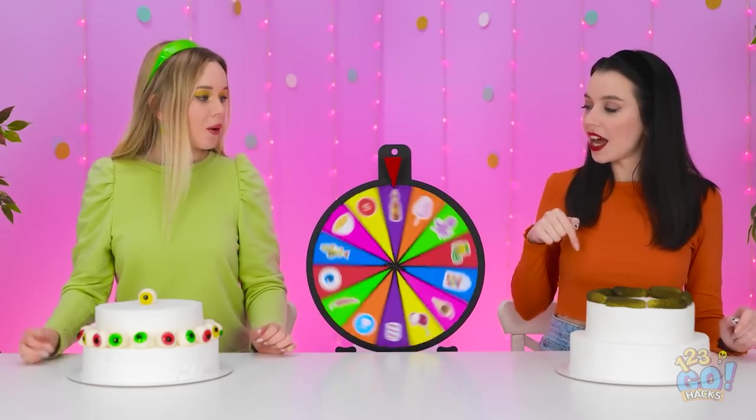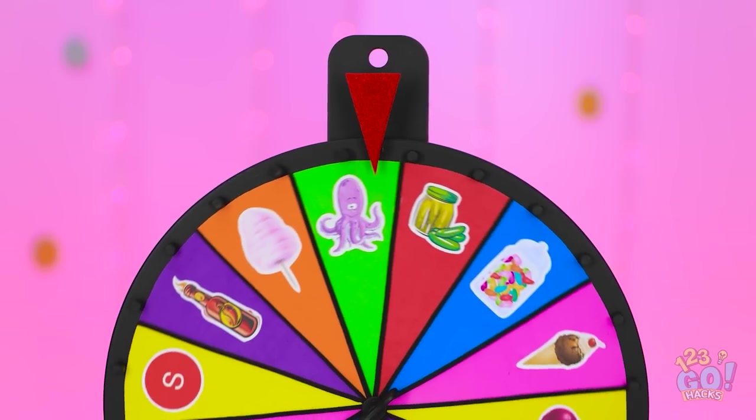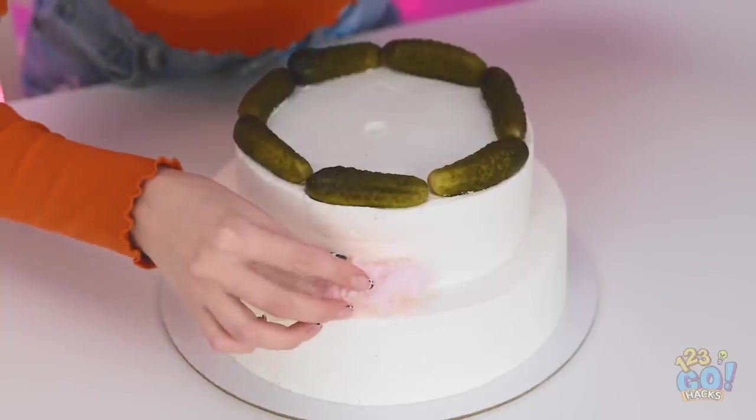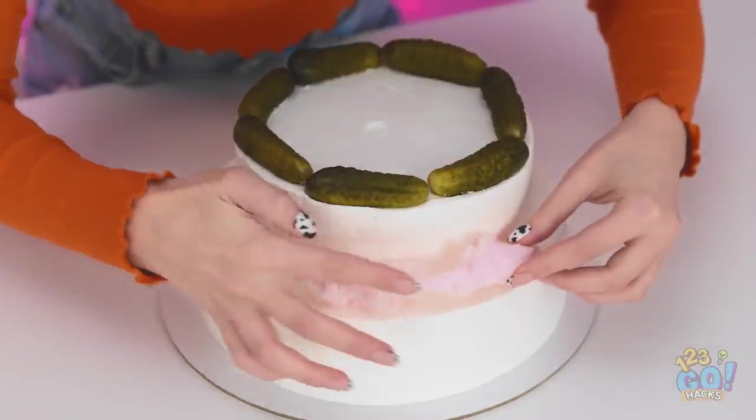I'll spin the wheel. Where will it stop? Yes — cotton candy! This is awesome! It's like a pink, fluffy cloud. I'll put it around the side of my cake. I love cotton candy!